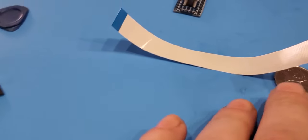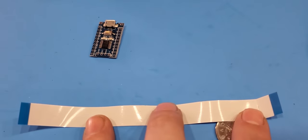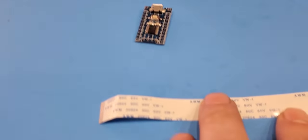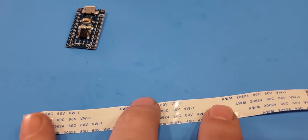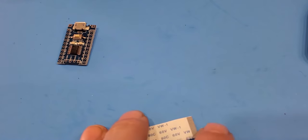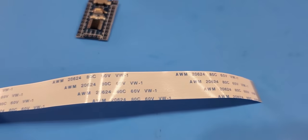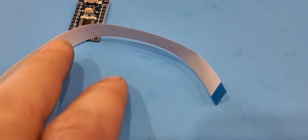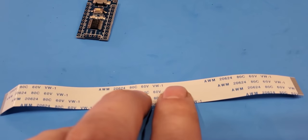I want to mention something important about these cables. This would be considered a Type A style — both pins, if you lay it flat, face the same way. If it was a Type B style, one side would have the pins here and the other side would be the blue side. Just make sure when you're ordering, look at how the seller defines what A and B is. For this seller, make sure to get the A version.